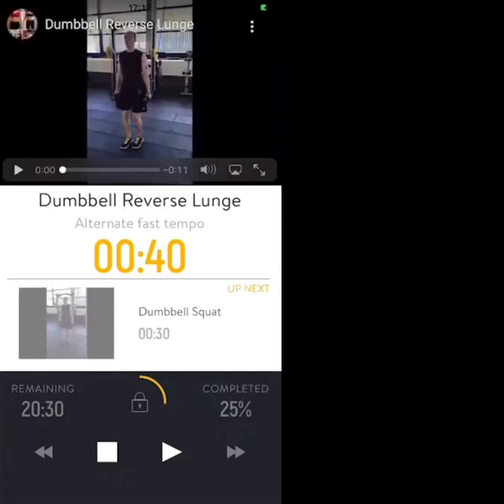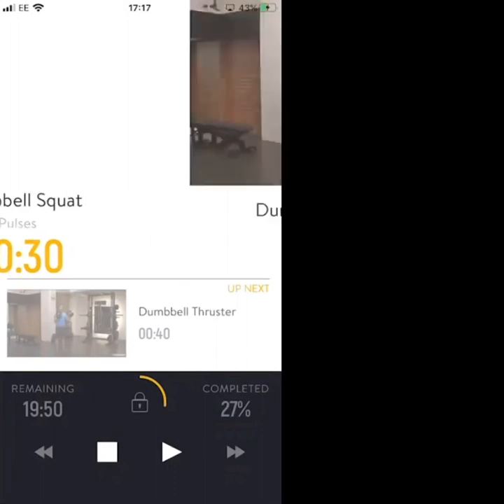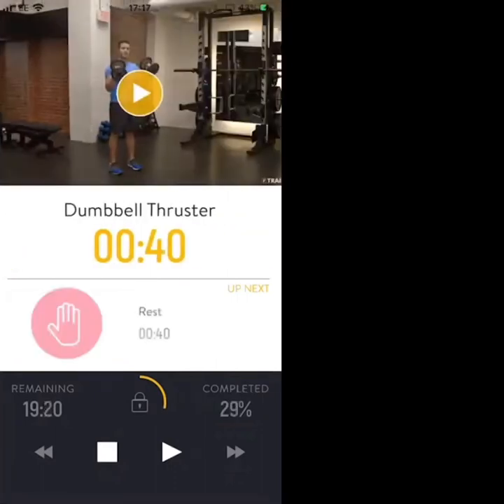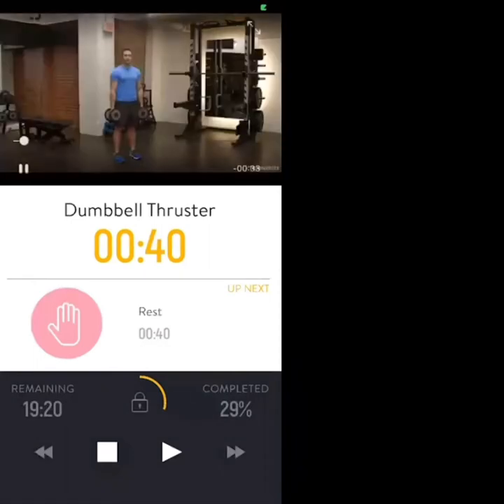Exercise two: dumbbell squat. If you want to advance it, do squat pulses. Then straight into a dumbbell thruster — which is a dumbbell front squat combined with a shoulder press, driving out of your legs and extending your arms, locking biceps to ears.